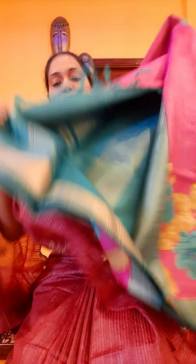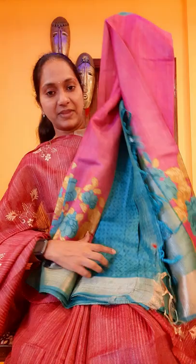This is the blouse piece. I am not opening the complete sari. This is the blouse piece, and this is how the pallu looks. And this is how the sari is. Beautiful it is also. The color is truly good. All four are unique color combinations.